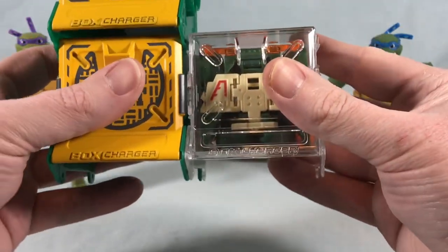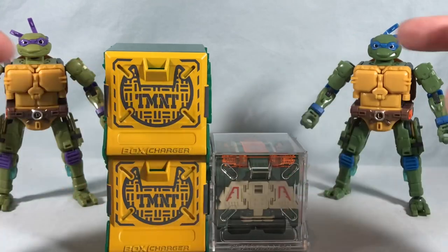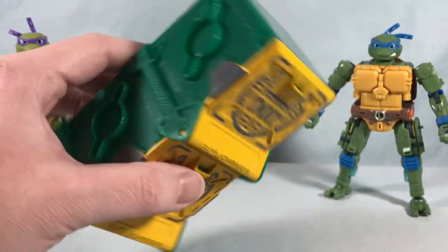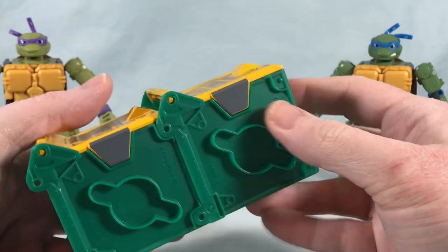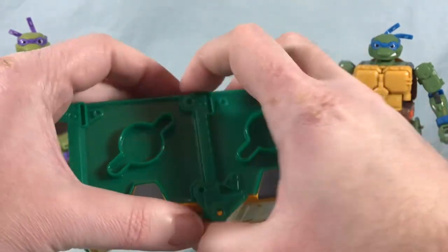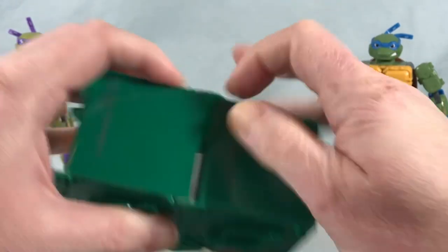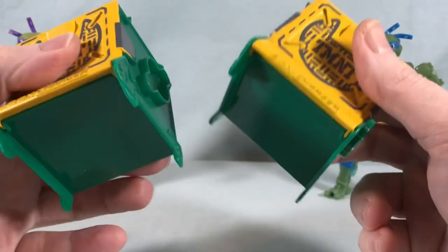I do have the Stegosaurus that I reviewed, and it's compatible with these as well. So if you have a whole bunch of these you can connect all the boxes together for storage, which I think is pretty cool. I really like the color scheme — the green, the yellow, the paint applications, a little bit of gray. Everything looks really solid. Just be a little careful when you connect and disconnect these.